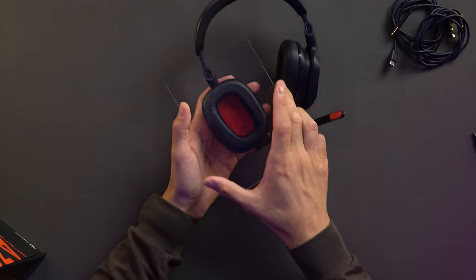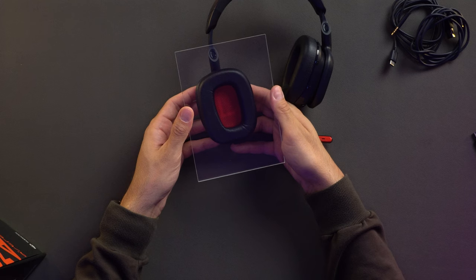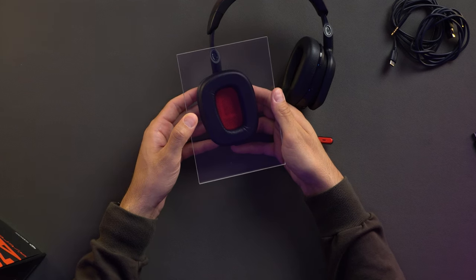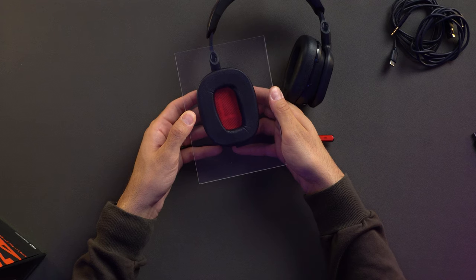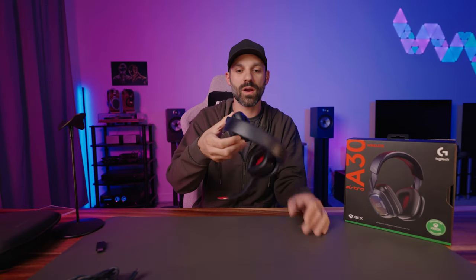I want to talk about the way this pad compresses. Leatherette has a really nice seal — it typically sounds better than most other pad materials. By having a proper seal you get proper bass extension and you block out other noise around you better. The athletic fabric stuff breathes better and is more comfortable for long gaming sessions, lower heat, whereas leatherette can get a little bit warmer but at the benefit of gaining a better sound profile. As the pad compresses it shrinks a little bit — it's not the biggest pad — so once you put it on, you're going to feel just a little bit of pressure behind your ears.